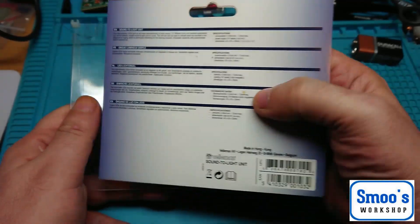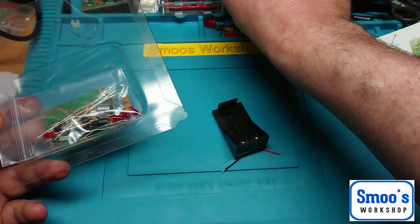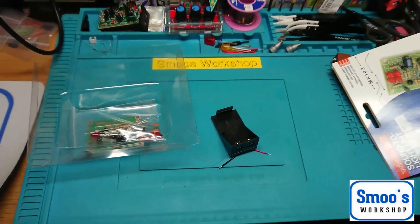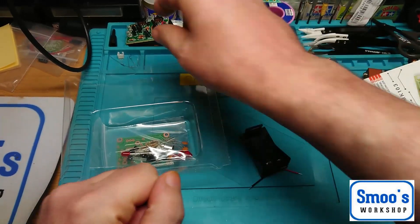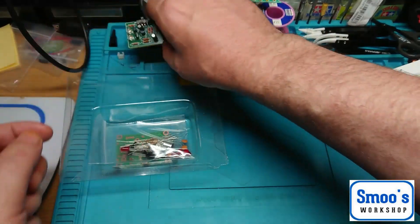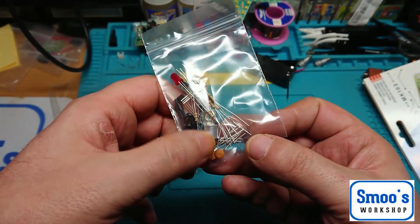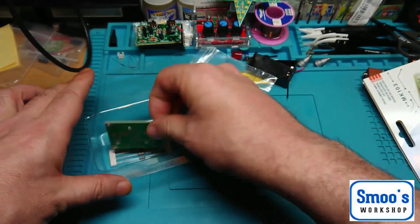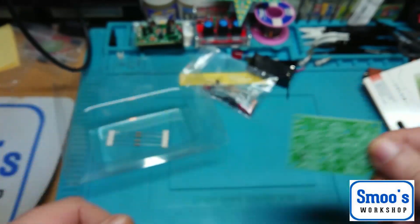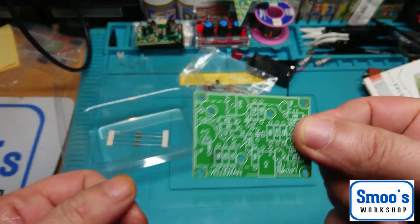Let's have a look and see what you get in the kit. You get one of the usual 9V battery holders — for holding everything. Similar to the little strobe one we did, it just kind of sits on the back. We also get a bag of equipment, a microphone, and a little screen-printed circuit board. Very well printed. On the back, though, it's not tinned — it's just copper pads.